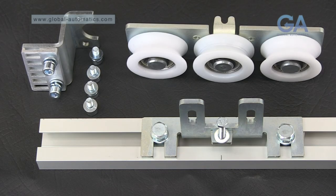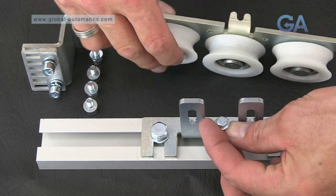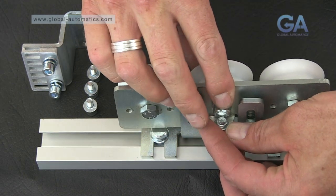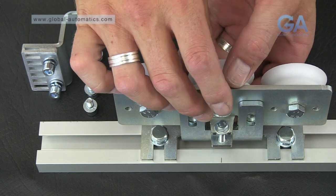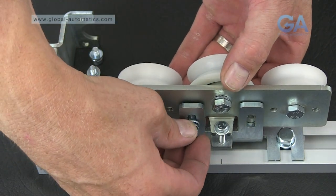Now take the bracket and wheels, raise the washer and slot into place. Fit the two supplied bolts by hand, then tighten.